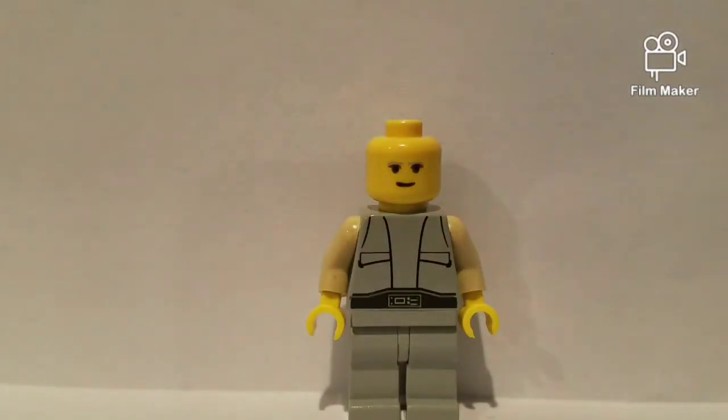Hey y'all, welcome back to Crisis Monday. So today we have here Lego Lobot, the original version. I think there's been another version of him, but this is obviously the best because it's the original. The original was always the best. Take that, prequels.